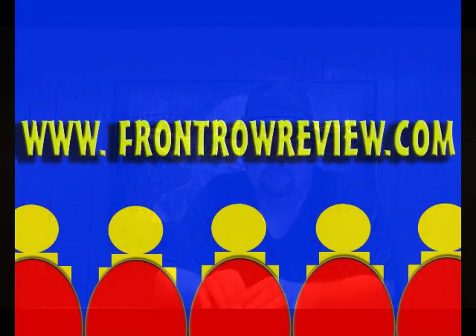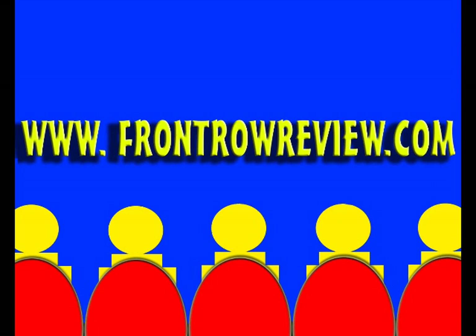That's it for the review of Transformers Blu-ray edition. Hope you enjoyed it. We'll see you next time. You can visit our website, FrontRowReview.com. Until next time, we'll see you in the front row.